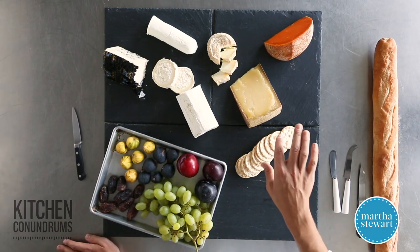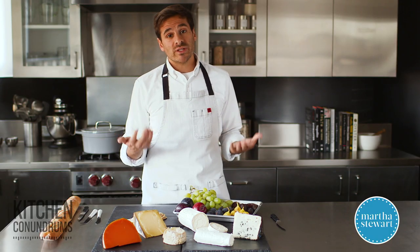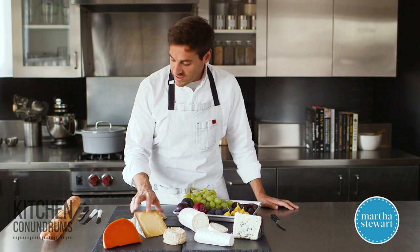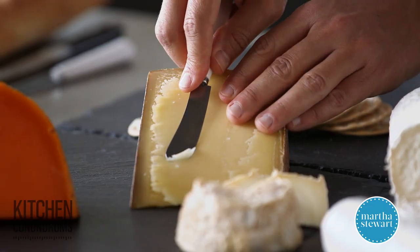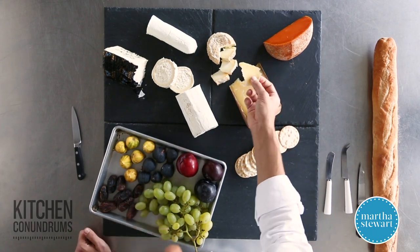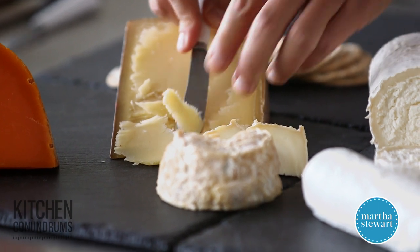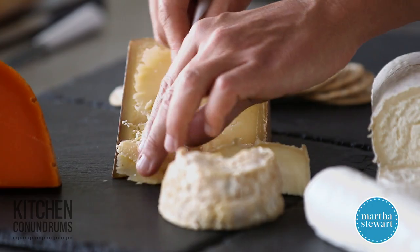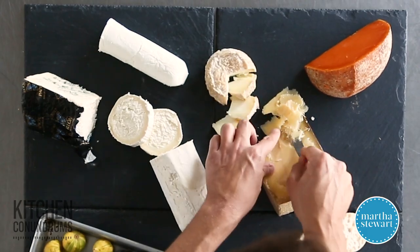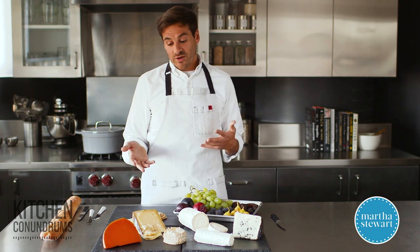Moving down the line towards more aged cheeses, I have a gruyère cheese. Gruyère is popular in a lot of recipes, but it's also really delicious to eat by itself. It has a nice saltiness to it and it is a semi-hard or semi-firm cheese, meaning that it has been aged and is much firmer in texture than our soft rinded cheeses, but it's still pretty soft and easy to cut. I would suggest that you shave off pieces of this gruyère for guests to take little slivers, because it is pretty salty and nice thin pieces are going to go a long way. If you couldn't find gruyère at your supermarket or cheese shop, some other varieties that would fit this category would be the cheddars.